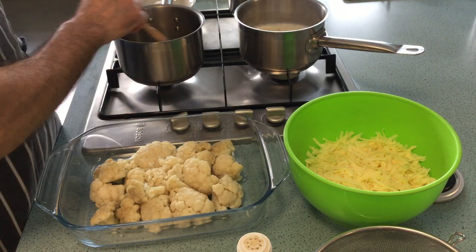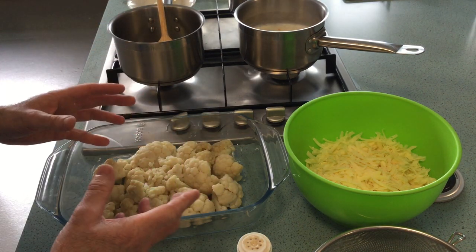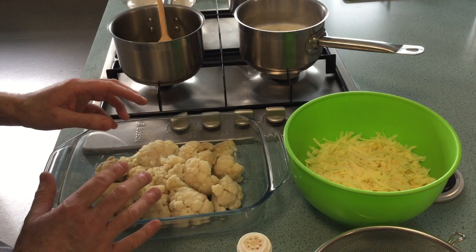The next thing I'm going to do is make my white sauce, which will then turn into a cheese sauce and then pour over the top.